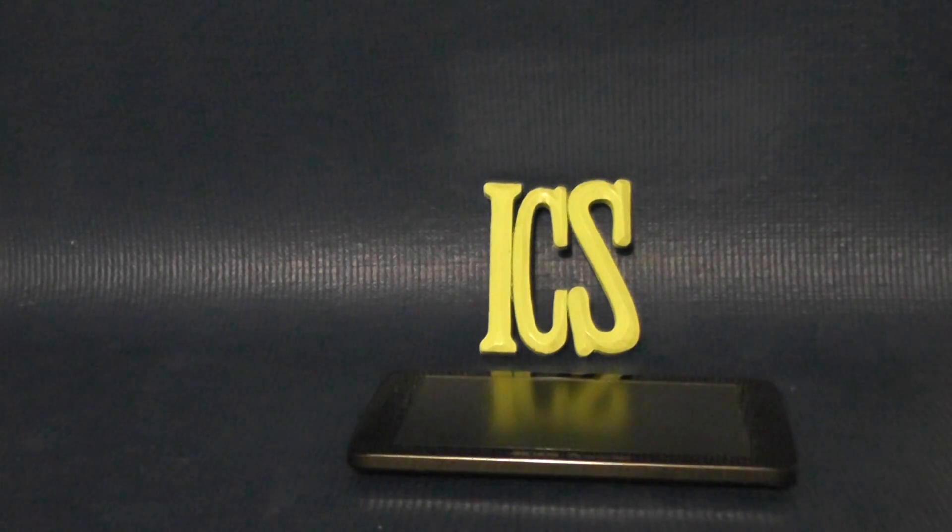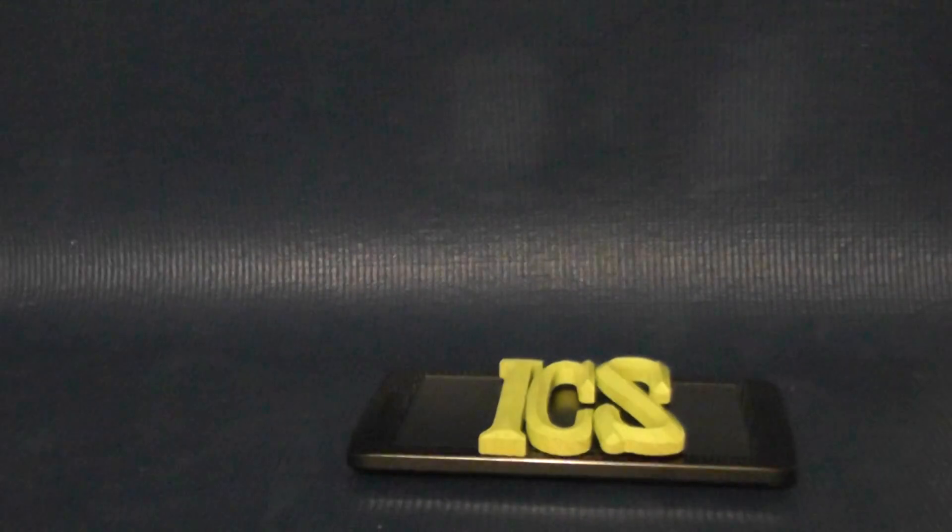Anyway, once you've done that and made sure you've got a full power charge, go ahead and disconnect your power cable and then BAM! ICS on the Archos 70. The Android Ninja gotcha gotcha again!